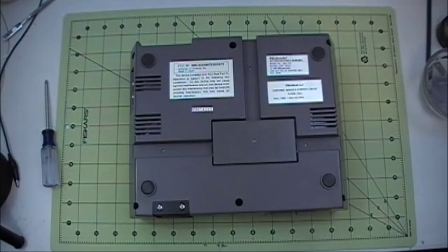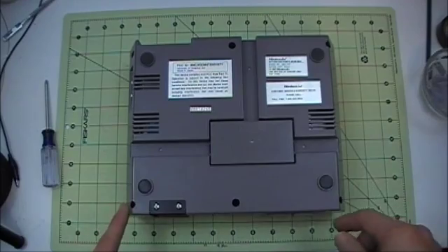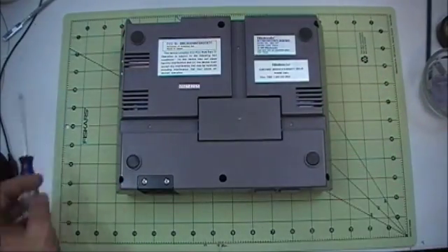So the first step in doing this modification is to disassemble the unit. To do that we're going to take out the six Phillips head screws that hold the case together.